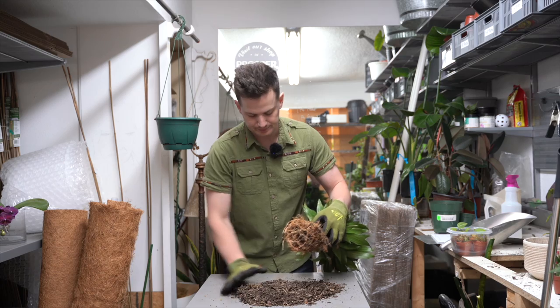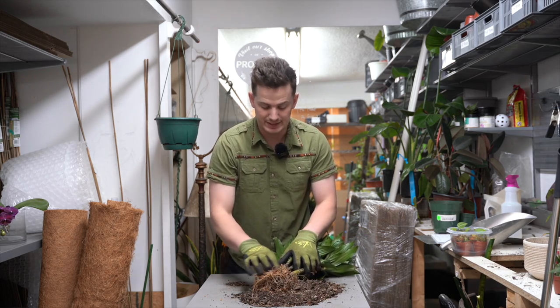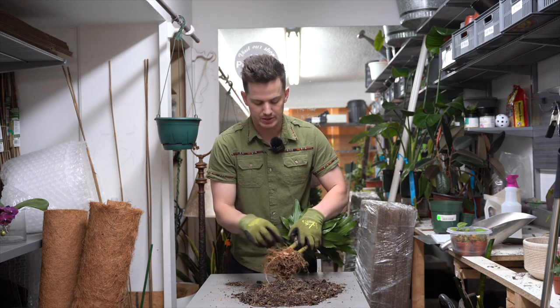They're not going to kick up much of a fuss during repot. Now a ficus, they would definitely kick up a fuss and I probably wouldn't rough them up so much, but I know these trees are super hardy, so I'm not too worried about it.